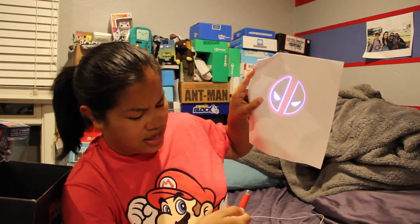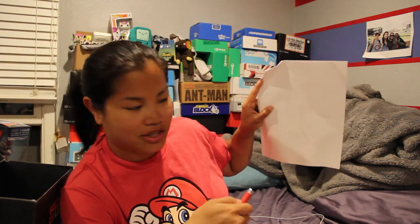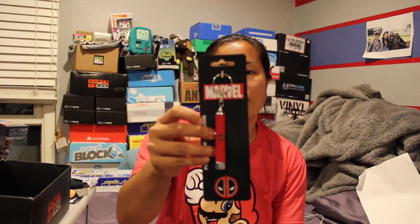Next thing, we have a Marvel projector keychain. They really went with name brand items here. Pop this protector off — so it's like a light. I'm shining it on a white piece of paper. I'm pretty sure this is Deadpool. It's like a laser pointer — don't shine it in your eyes. It has actually pretty good detail for a little projector light. And it is a BioWorld Marvel item, so no knockoff brand.